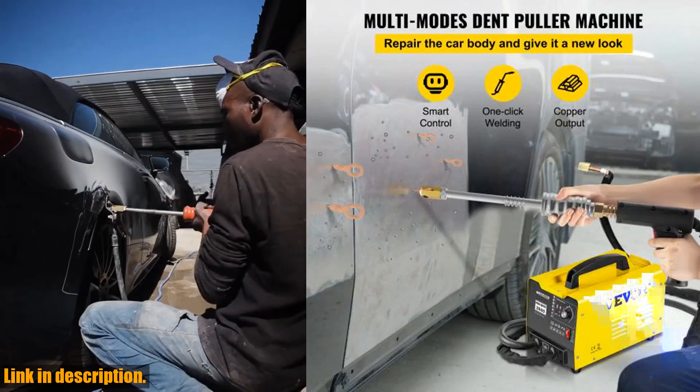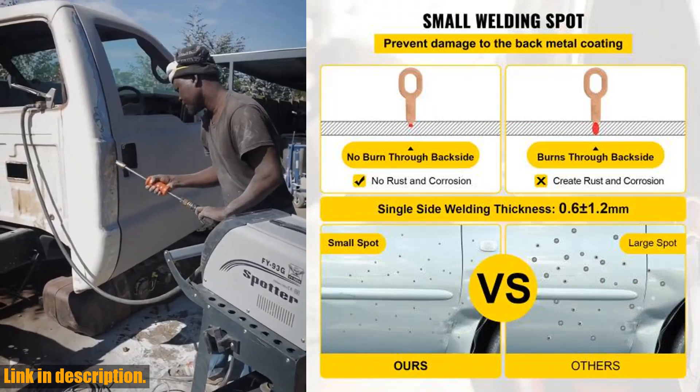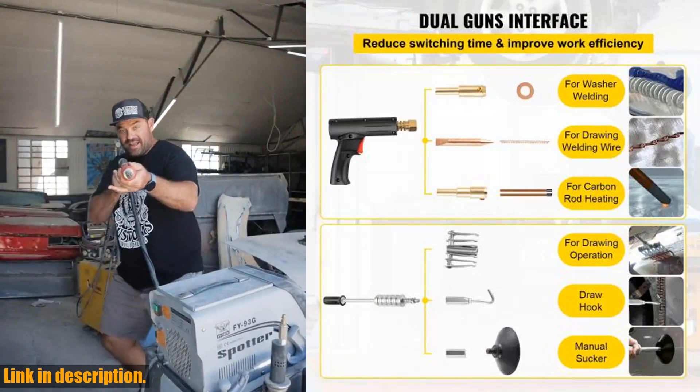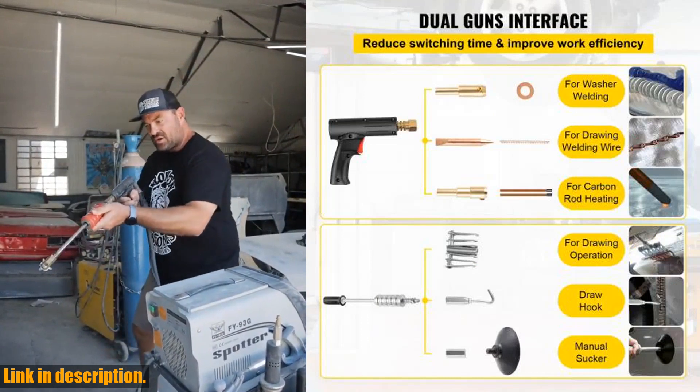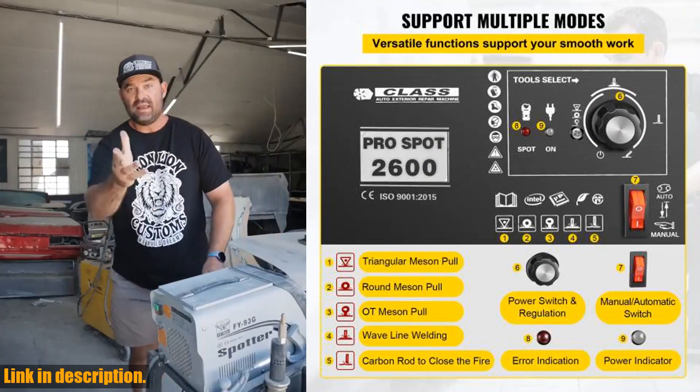So why spend hundreds of dollars at the repair shop when you can do it yourself with the VEVOR Spot Welder Dent Puller Machine? Save time, money, and hassle by getting yours today. Click the link in the description to purchase your very own VEVOR Spot Welder Dent Puller Machine and start repairing dents like a pro.